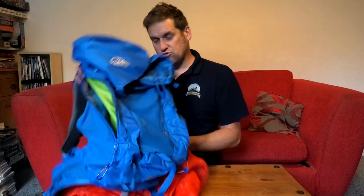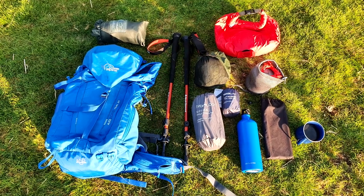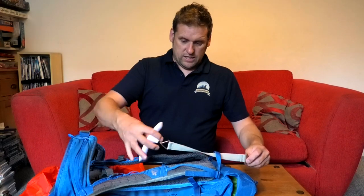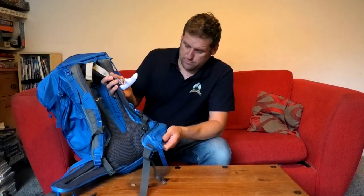That's the Lowe Alpine AirZone Trail 30. I was really happy with this bag — it feels more confidence-inspiring when you've spent a little more money on a backpack. I recently took it camping and got everything in for a wild camp under 10 kilograms. It weighs in at 1 kilogram 190 grams — a bit heavier, but it's more comfortable and exerts the weight from your back onto your hips.